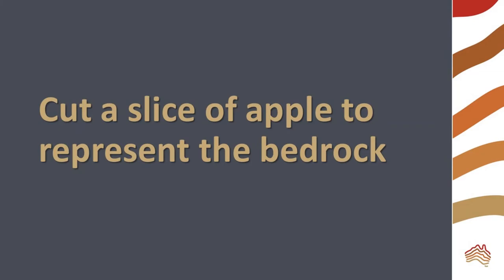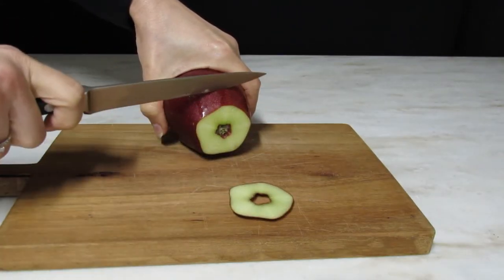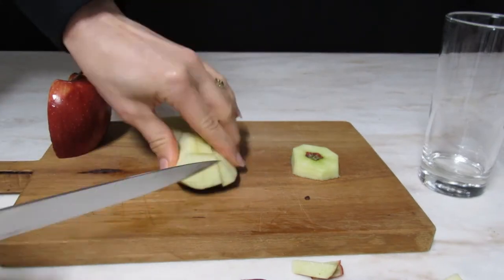You need to cut a slice of apple to represent the bedrock. You may need to trim it so that it fits into the bottom of the glass you're going to use. Next, chop up some apple to represent regolith. This is the broken parent material of soil.